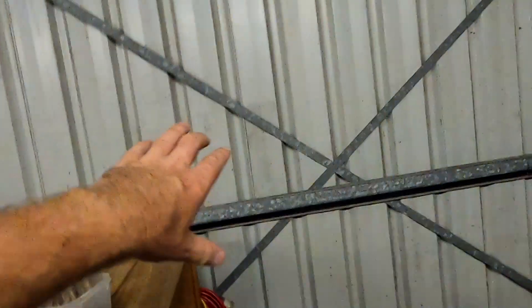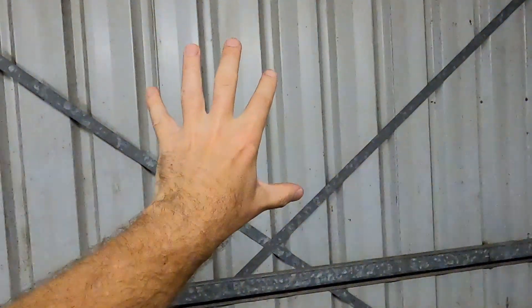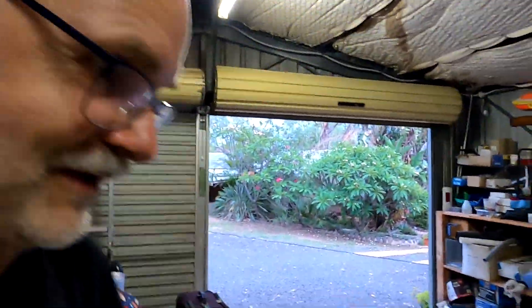I should have thought about this before I ordered it. Maybe some metal support beams from there all the way up to there, and we bolt them in and then mount the switchboard on these support beams. That could work. I'll have a look at the hardware store and see what I can find.